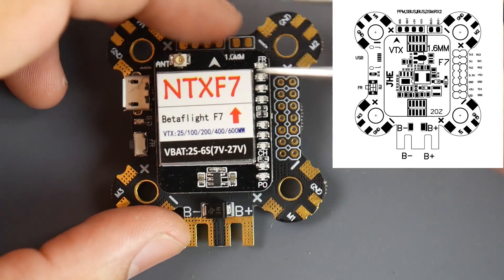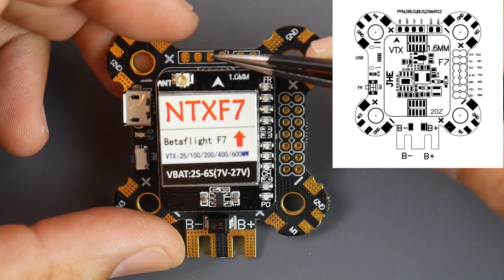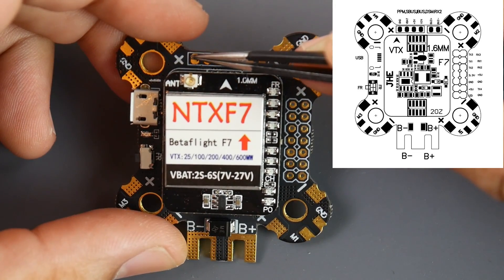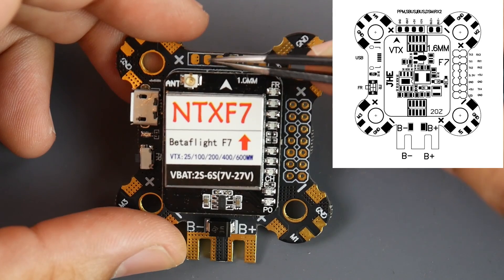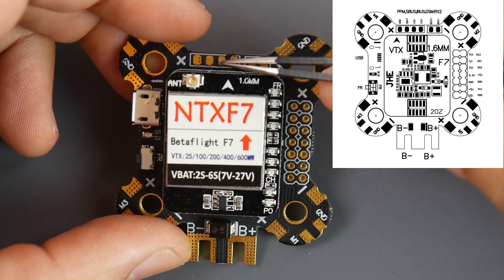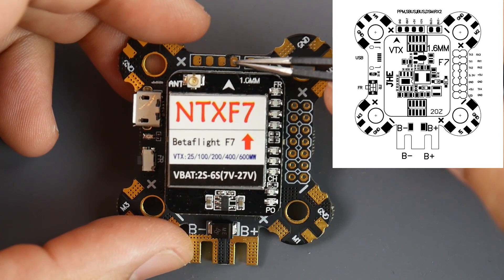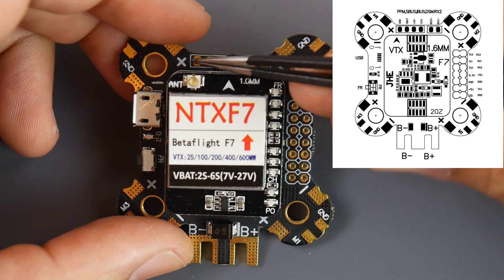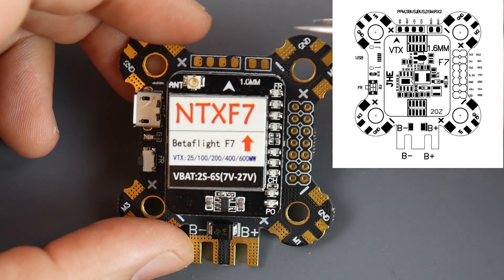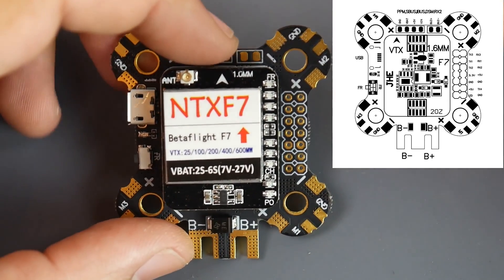For the camera, connect it here: the second pad is 5V, the next is video in, and then ground. There's also a VBAT pad if you want to power your camera from battery voltage, but I'd recommend the 5V pad. The yellow video wire from the camera goes to the video input, and the ground is right there. For a buzzer, connect the positive and negative buzzer wires right here.